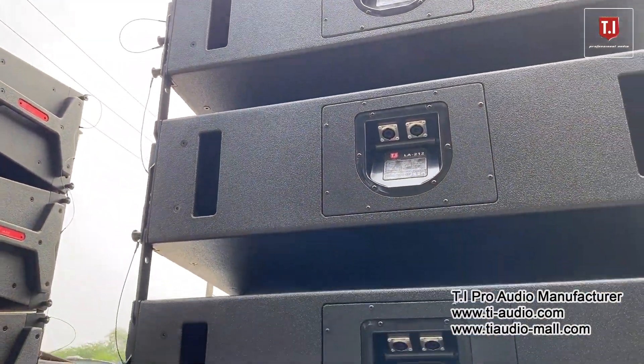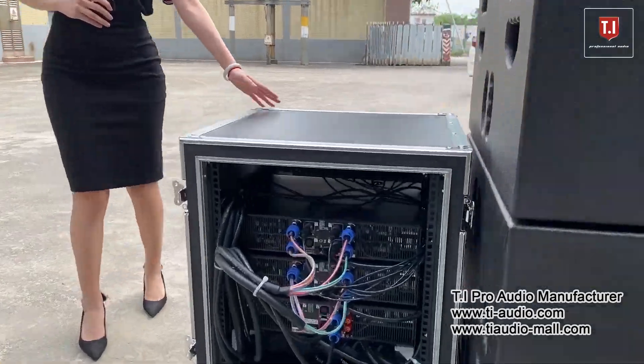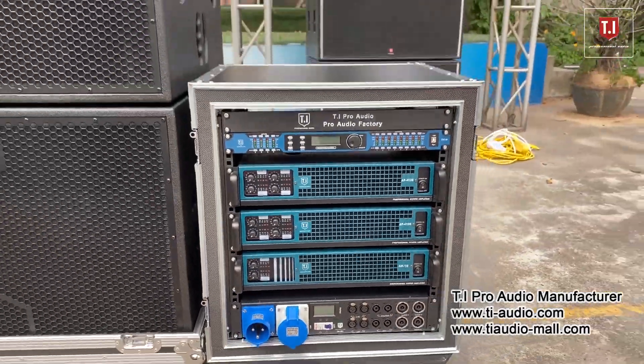The base is double 18-inch. The whole set includes our racks with the processor, amplifier, and power management. Our sound system will be adjusted and set up before shipment.